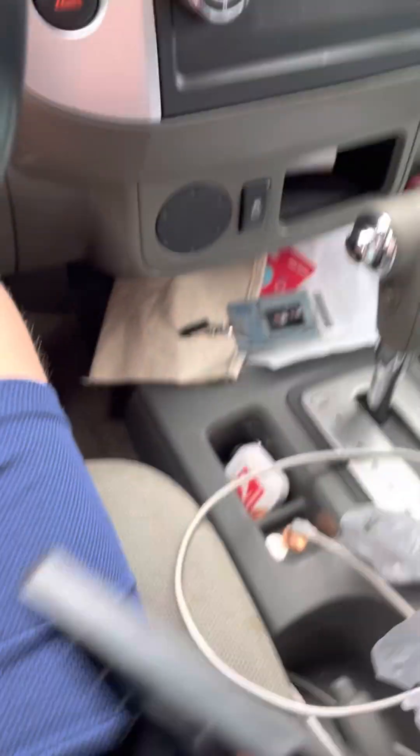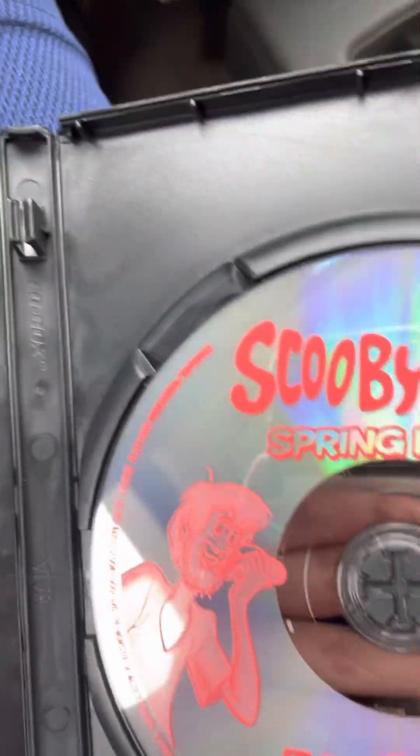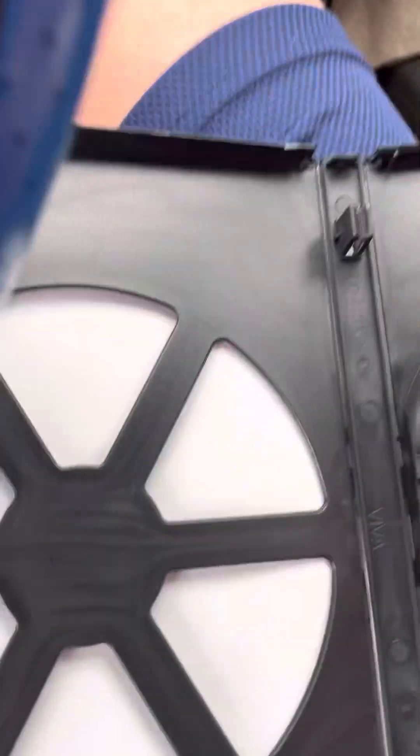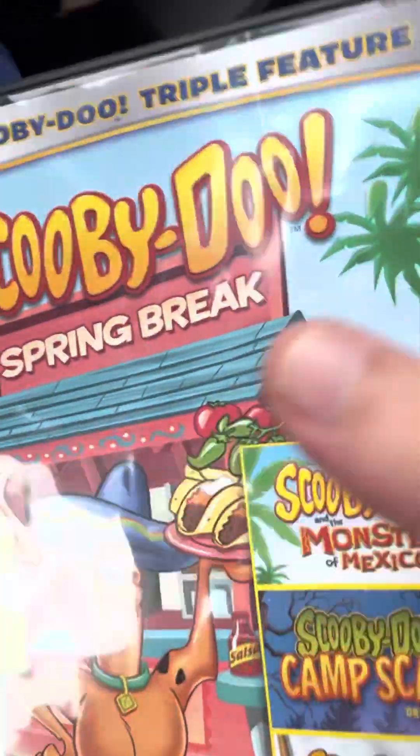There's what it looks like out of the case. Let's open it up. That's what I figured — a little disc like this. Looks cool though. A little Shaggy and a taco. Scooby's got a little Mexican hat on. The taco was the same one that was on the cover right there.